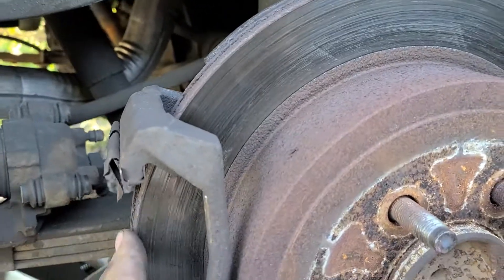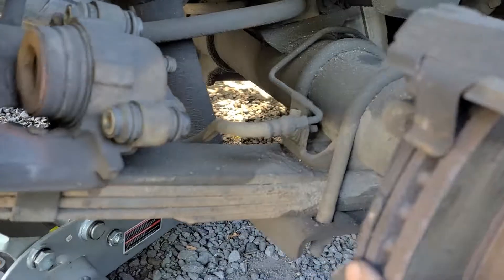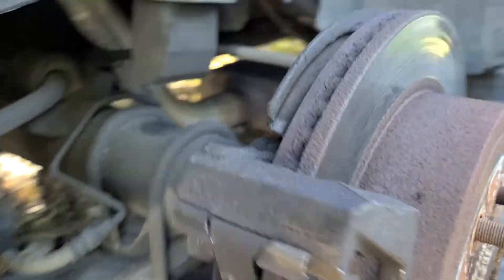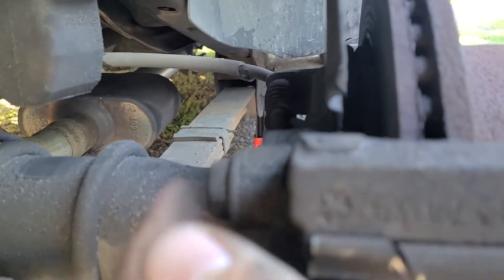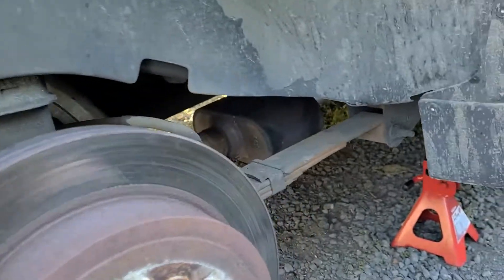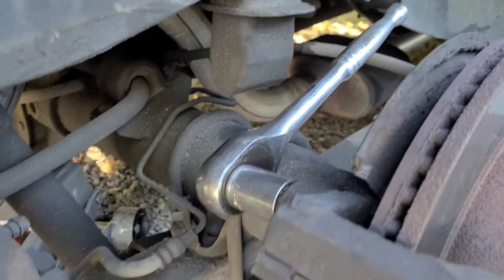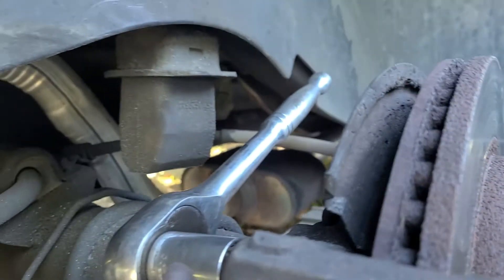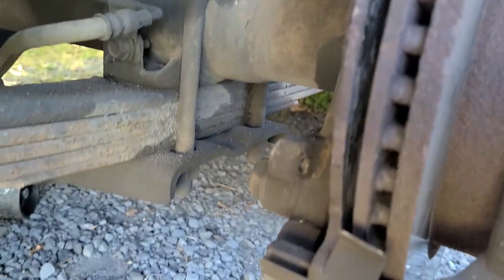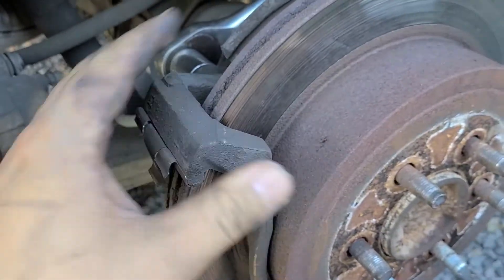You're going to have to pry the back brake pad off. There are two bolts — one here and one here — for the bracket, so you can get your rotor off. The caliper bracket bolt is 21 millimeter, so loosen the top one and the bottom one.